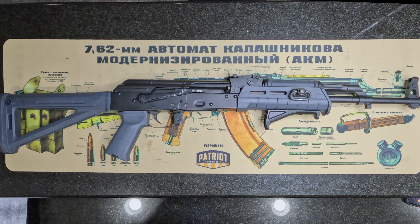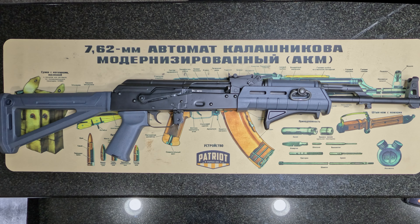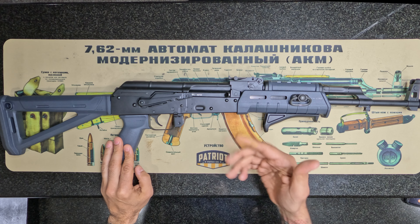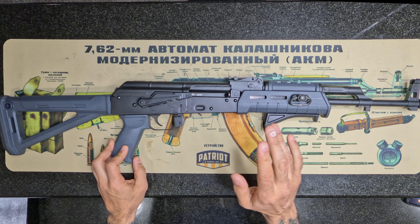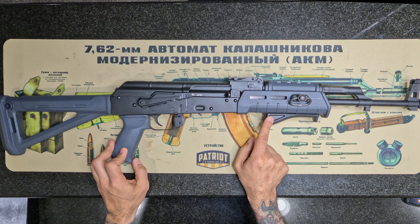This is a quick video on how we change the furniture on an AK-47. About two years ago we picked up this Palmetto State Armory GF3 Mokov. I only picked it up because it was on sale - it is a blem, couldn't find the blem on there, but I bought it because it was cheap and I never really liked the furniture.